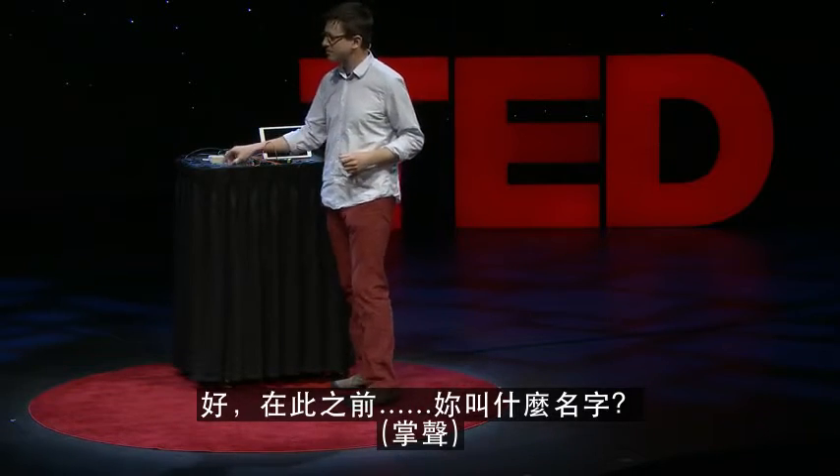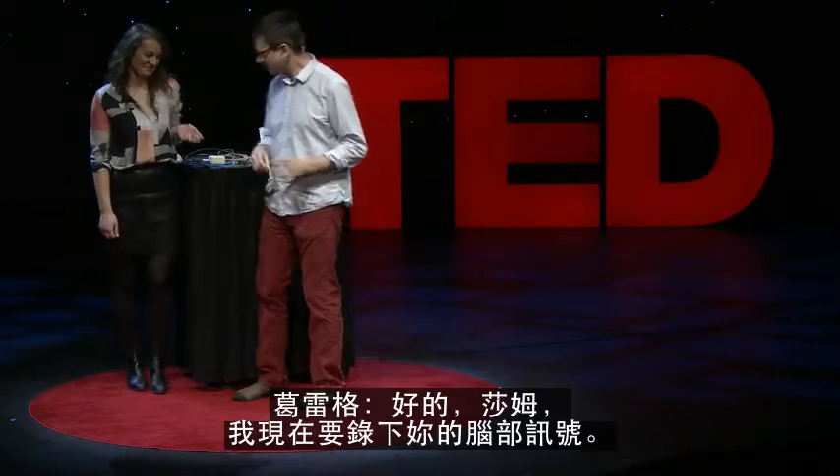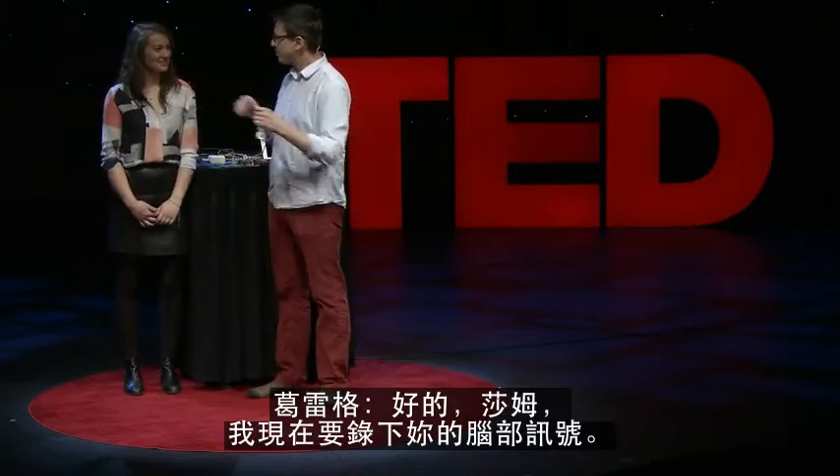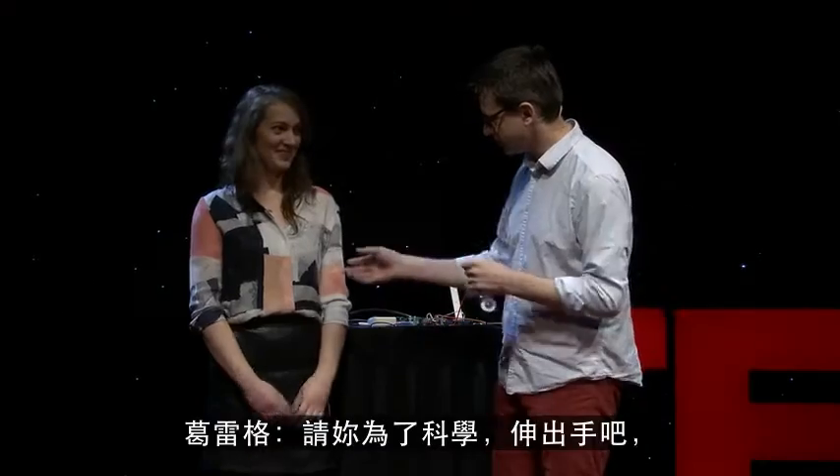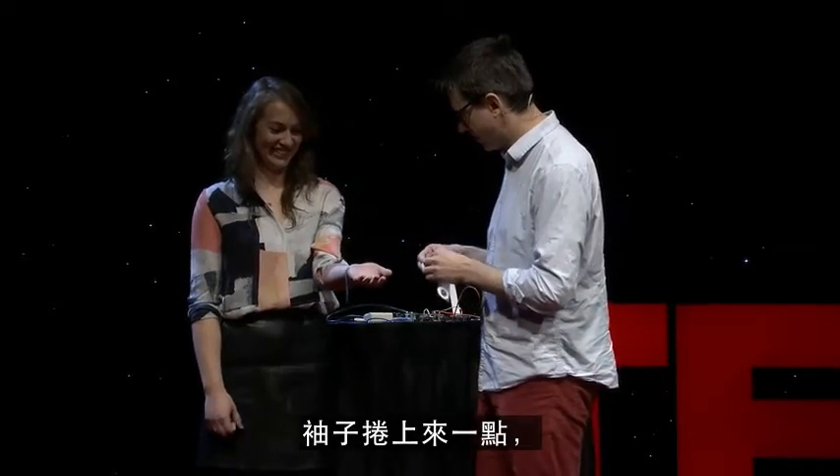What is your name? Sam. All right, Sam. I'm going to record from your brain. Have you had this before? No. I need you to stick out your arm for science, roll up your sleeve a bit.